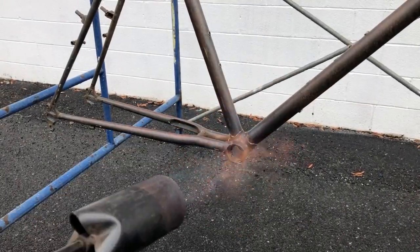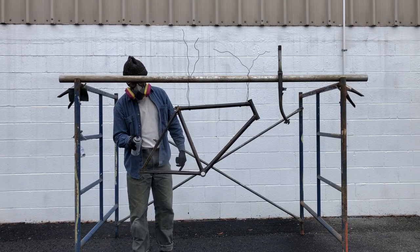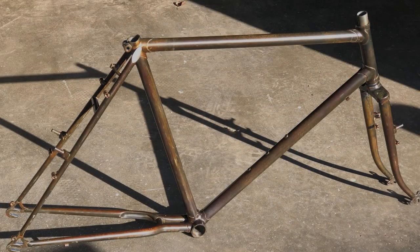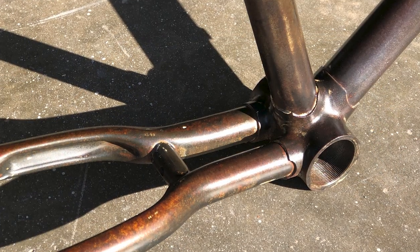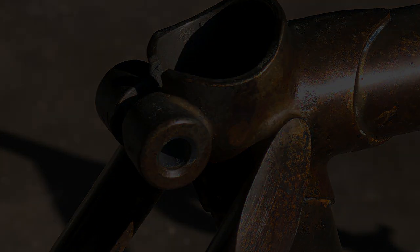I dried the frame out really well after I was all done, and then coated it with clear lacquer. I let that set up in the shop for four days, and this is how it looked once the lacquer had cured. You can really see the depth of the patina in direct sunlight.